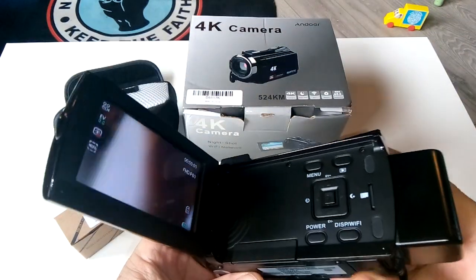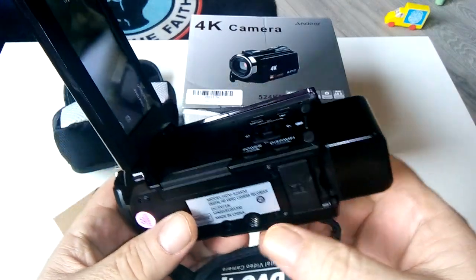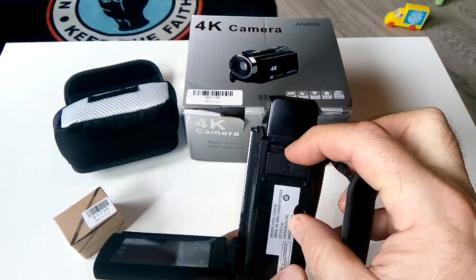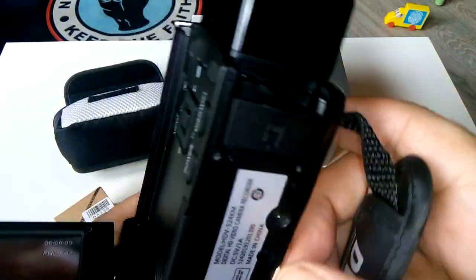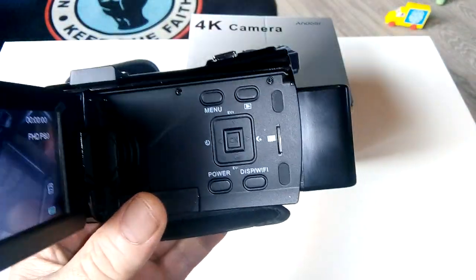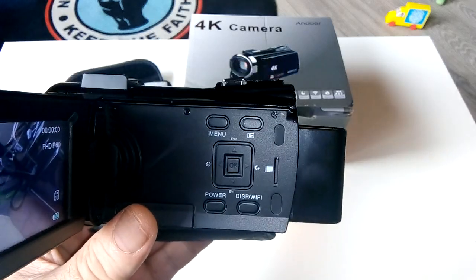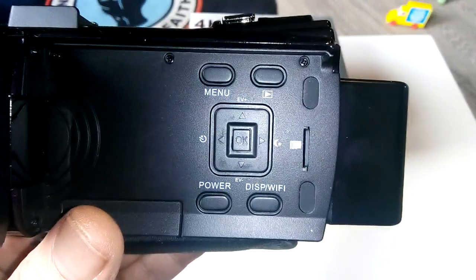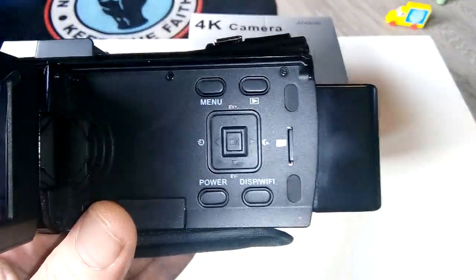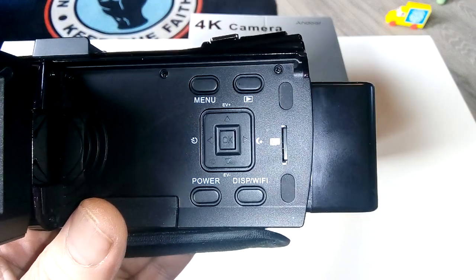It has two SD card slots — one on top and one underneath in a side panel. Each card can hold up to 64 gigabytes, so that's 128 gigabytes total. It also has a full menu system and Wi-Fi, which was another key reason I bought it.